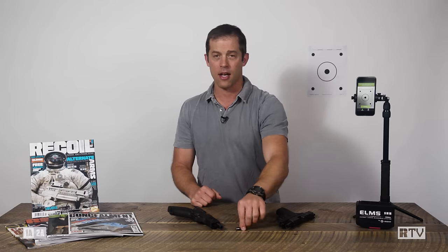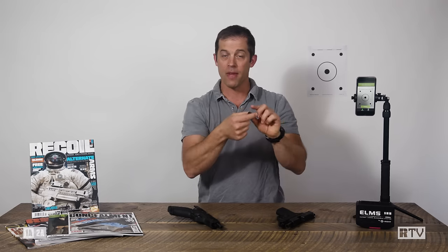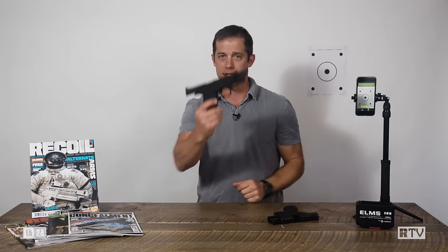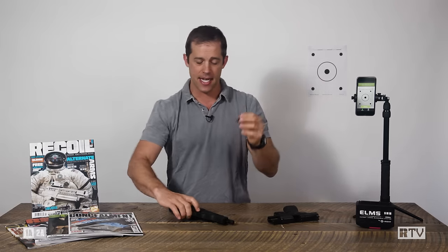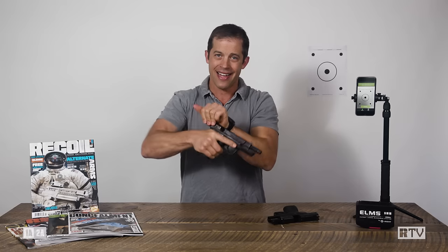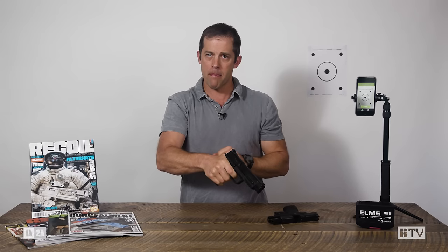So this is what's in the box. It is a caliber-specific laser system that works when the firing pin hits the back of it. If you buy it for a specific caliber like nine millimeter, it'll work just as well in a subcompact as it does in a long slide. It comes with a few different o-rings so you get a snug fit. You drop it into an empty chamber, close the action, and it stays in the chamber as you're cycling — it works per press. Press, laser emits, cycle the action, press, laser emits.